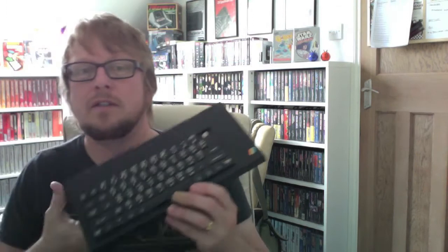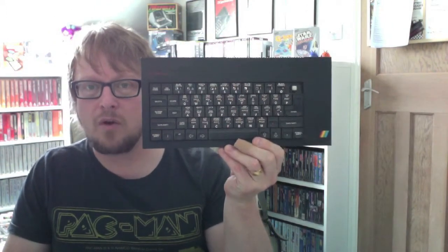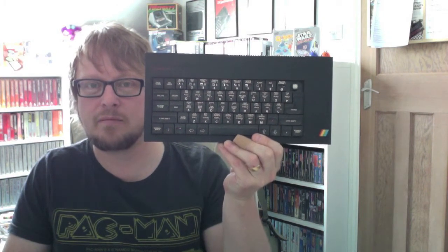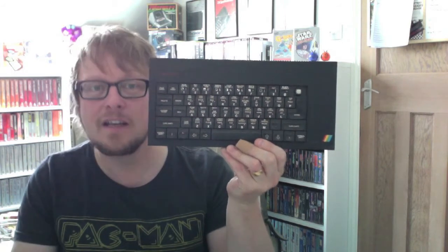Also got this battered old Plus, which works. The keyboard membrane seems to have partially gone — I can get some keys to work and some not. It's got a key missing, but I've got plenty of old ones lying around that I can take a key off and get a new membrane for it, and Bob's your uncle.